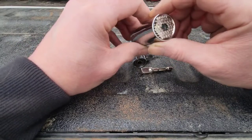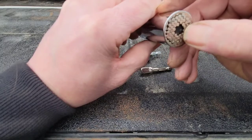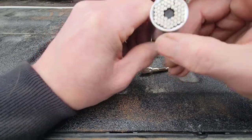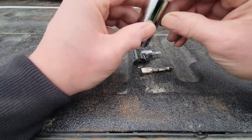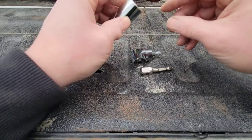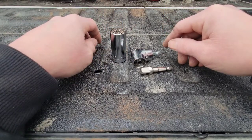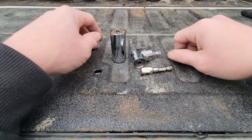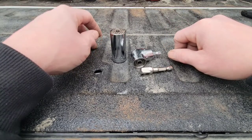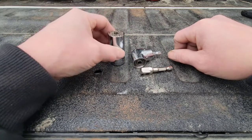I was definitely surprised that the socket held up to 58 foot-pounds of torque. Looking at the pins, there's no damage to them — it's ready to go again. It's definitely not a one-time-use socket. In my opinion it's worth the cash and I'll be keeping it. I might even order another one — keep one in the vehicle, one in the toolbox — for when you're missing a socket or have a weird-shaped fastener that this might get you out of a pinch.